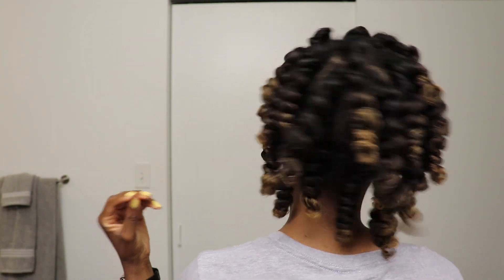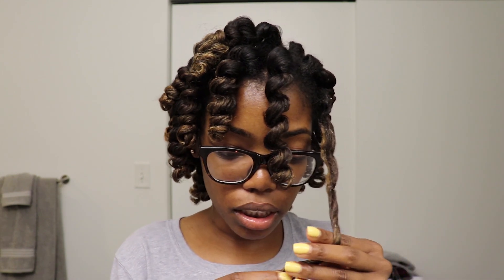I counted the flexi rods as I took them out — there were 27 in total. This is what my hair looks like before separating it. It actually came out looking better than I anticipated, which is really good. I was pretty concerned about how the ends would look. I'm now dressed with about 30 minutes before we leave, so I'm going to start separating my hair. I sprayed a little more oil on my hand and I'm starting from the back, lightly separating — I apologize in advance if I'm not looking at the camera since I'm also looking in the mirror.